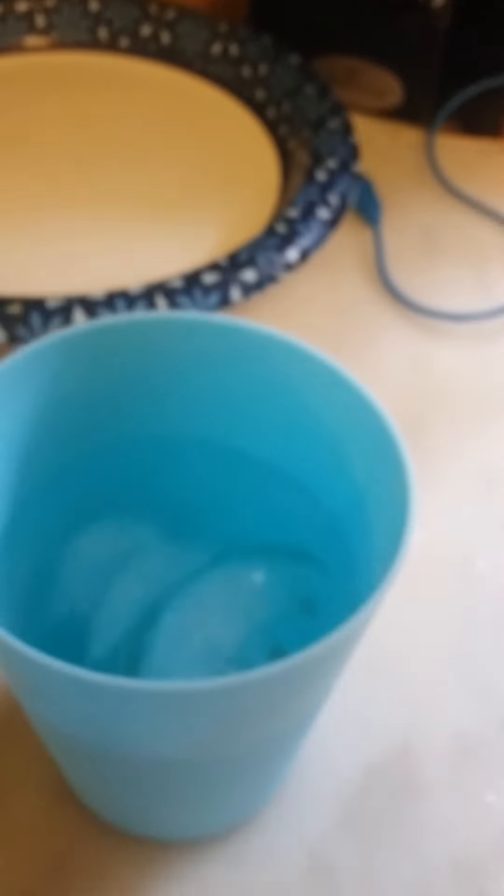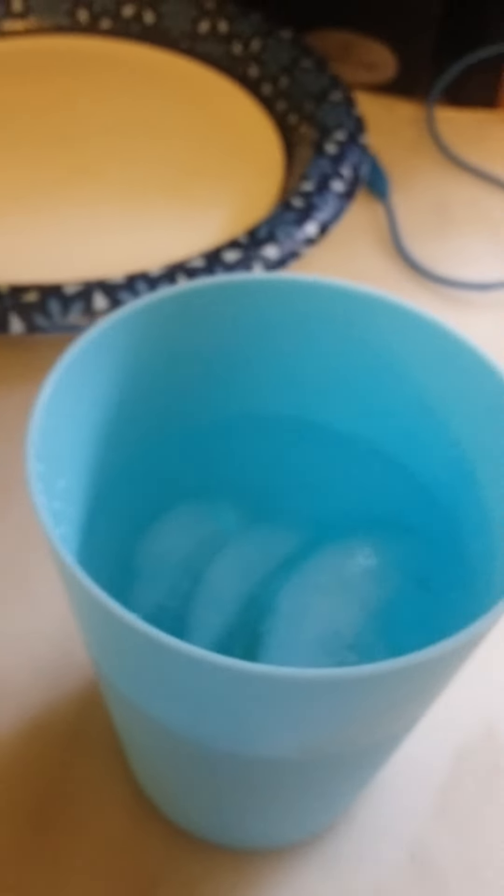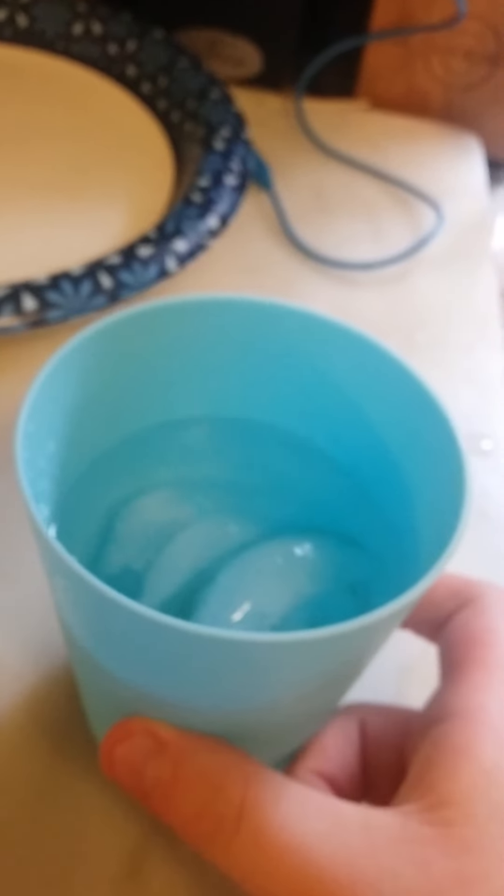This is an option. You can add decoration to your cup if you want to. Now all you gotta do is stir the drink like it's some type of potion, but it's not actually a potion. It's just a sweet drink.